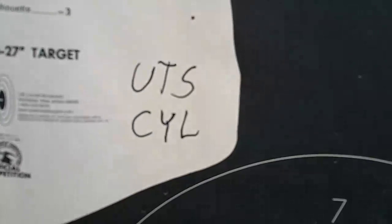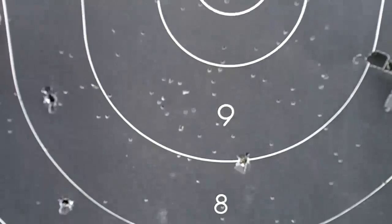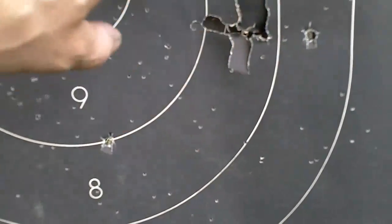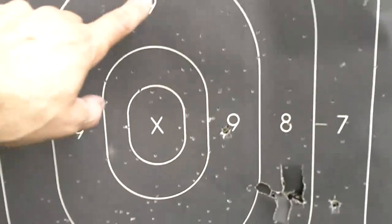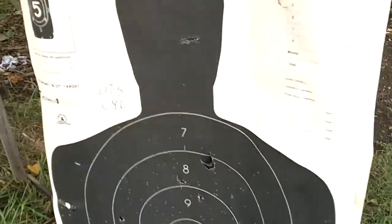There's the UTS cylinder bore choke buckshot pattern — we've got hits around here, there, there, and several right in this area. Accounting for some existing damage on the target, we've got 1, 2, 3, 4, 5, 6, 7, 8, 9 — I believe 9 pellet holes. There's the UTS cylinder bore.